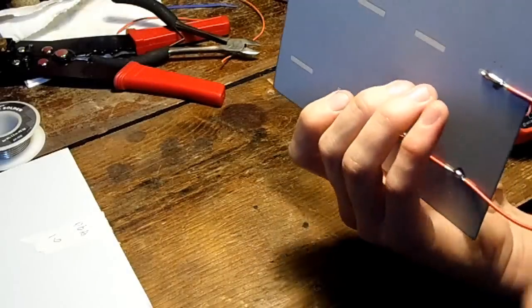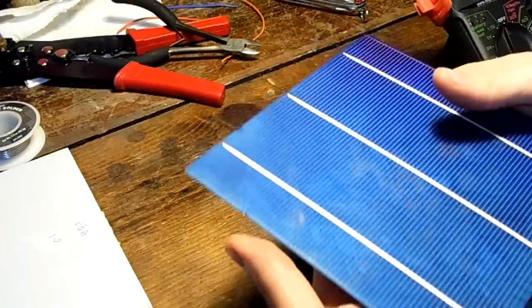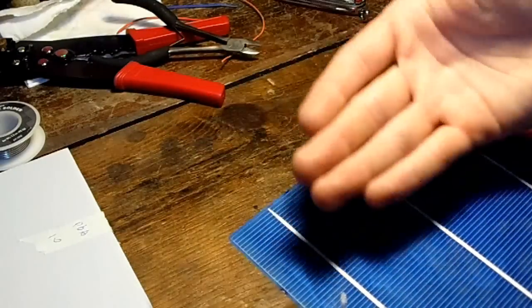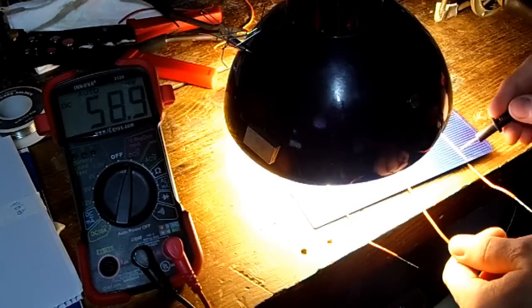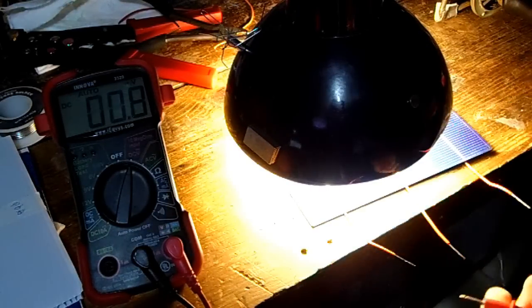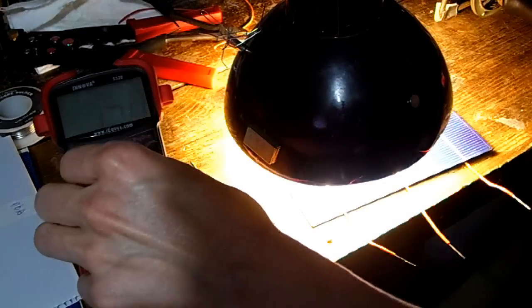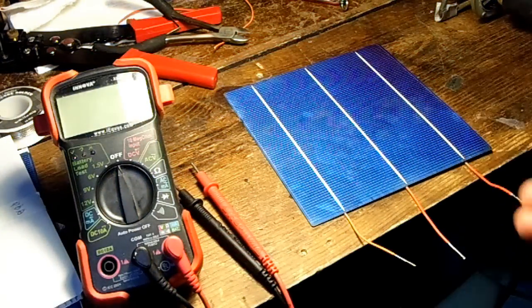I'm going to take each cell and have three wires coming out the bottom, so I can lay them over each other — the bottom contacts of one cell go on top of the next — and solder them together. That's a pretty good voltage.